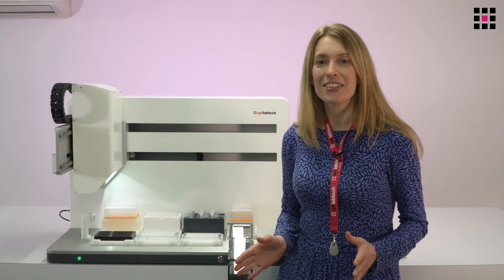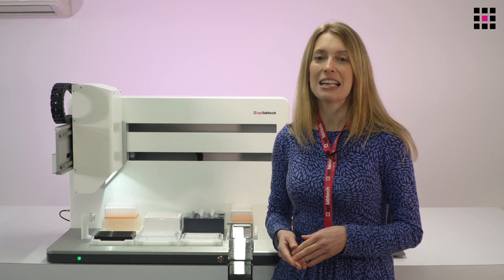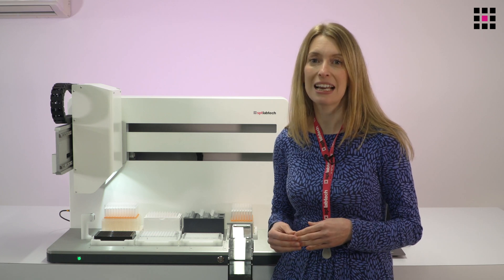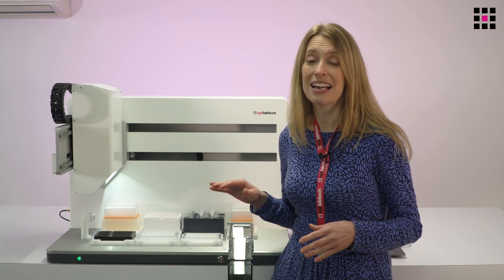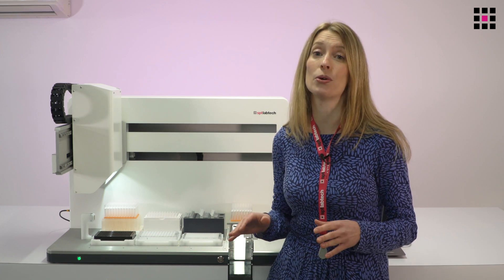I'm excited to introduce you today to Apricot DC1, our affordable and versatile automated pipetting workstation. Apricot DC1 is part of a new generation of automated pipettes that delivers the power and flexibility of a large liquid handling station in a small and affordable benchtop unit, and as such it is an ideal tool for users wanting to take their first step towards automation.